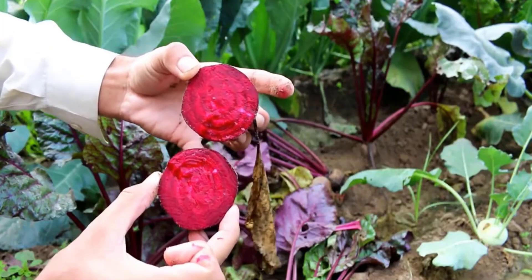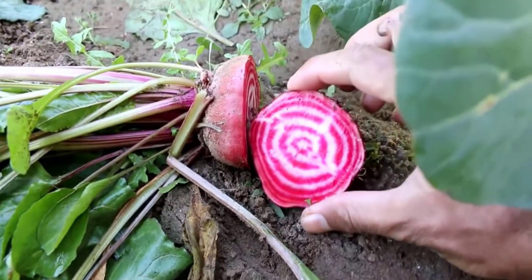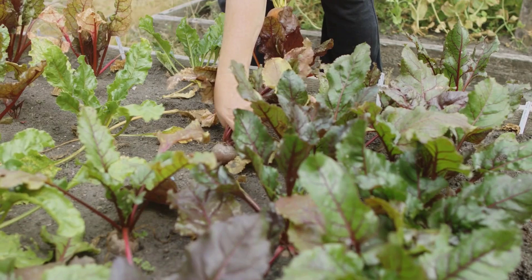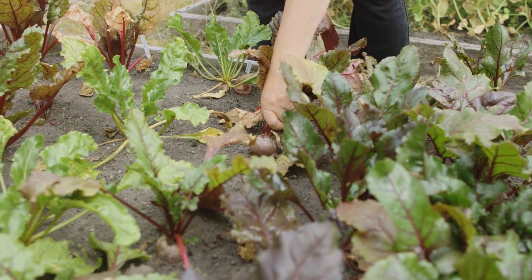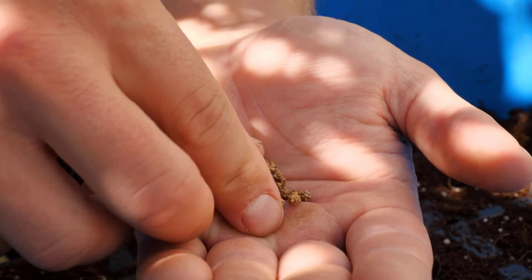First, pick the type of beetroot you want to grow, like red, golden, or striped. Make sure to select a variety that grows well in your climate. Choose seeds that are fresh, as old seeds may not grow well.